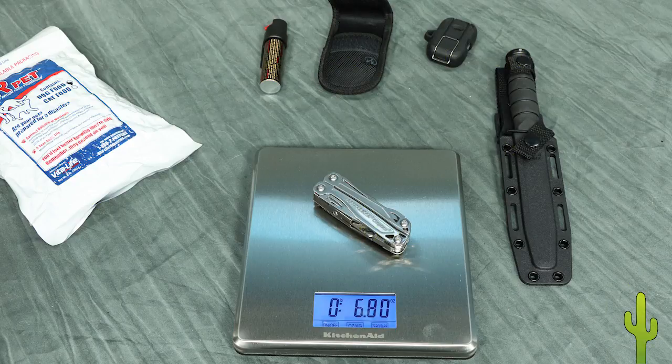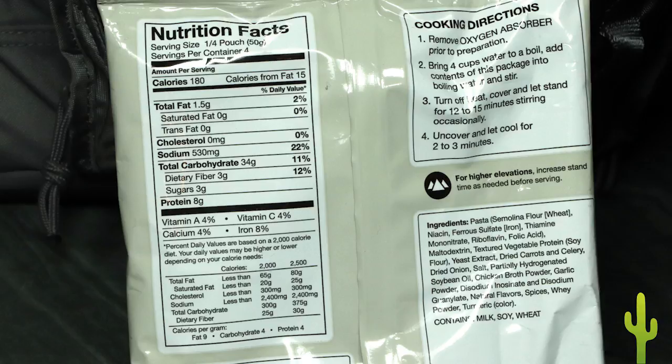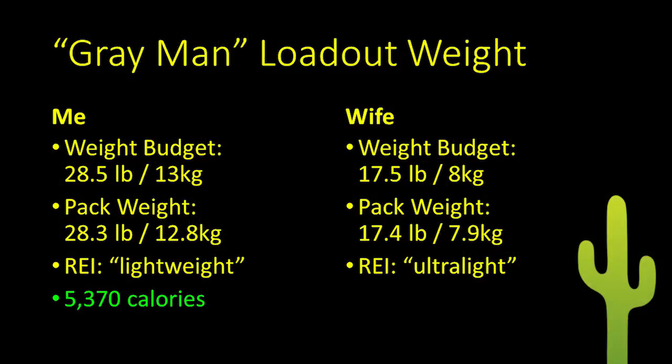In the planning process I weighed absolutely everything, which was a real help when I needed to compromise, accounting for both the weight and utility of items. When it came to food, I could evaluate the calorie-to-weight ratio of each item and choose those with the best ratio. This really made the hassle of measuring everything well worth the effort. The food in my pack adds to 5,370 calories, and my wife's pack carries 4,110 calories, for a total of just under 9,500 — easily enough for 72 hours and certainly longer if needed.